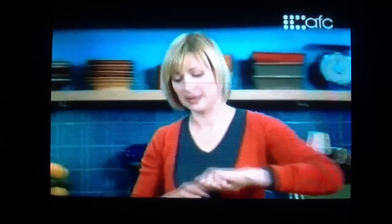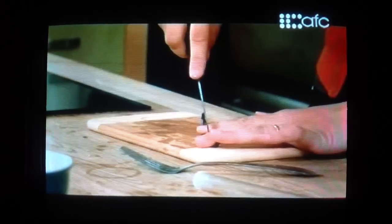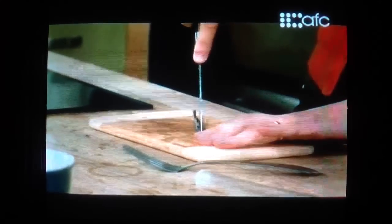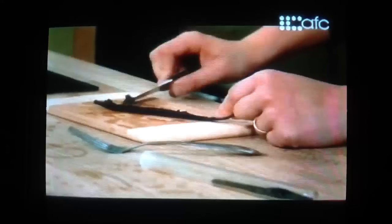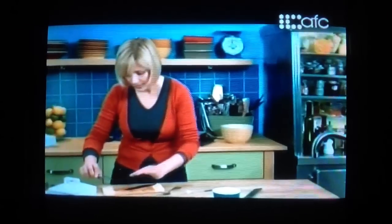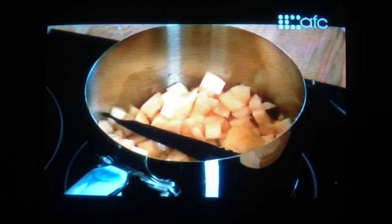Immediately, that smells fantastic. So I'm going to add a full vanilla bean to this recipe. Just with a paring knife, slice it open, then with the back of the knife pull out the seeds. There's still a fair bit in the bean itself, and the bean itself has a great flavor, so I'm going to put that in as well as the seeds.